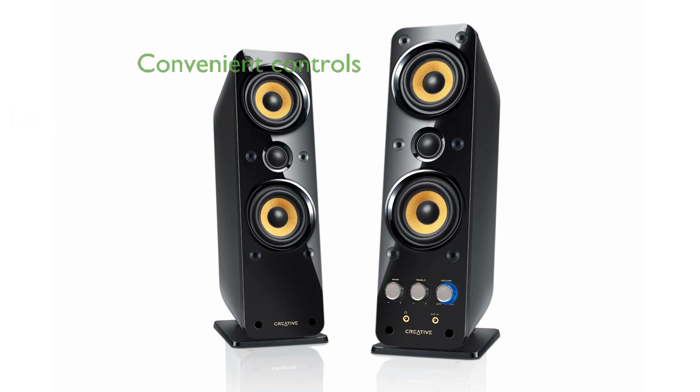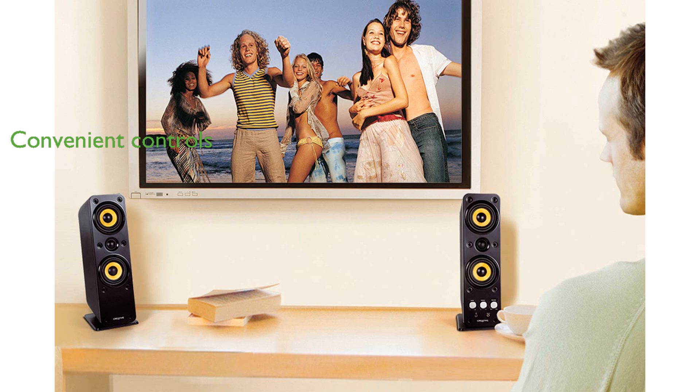Convenient front access to volume, bass, treble, and input jacks makes adjustments easy and intuitive. The power-saving feature automatically puts the speaker on standby when no audio is detected and wakes it up when audio is played.